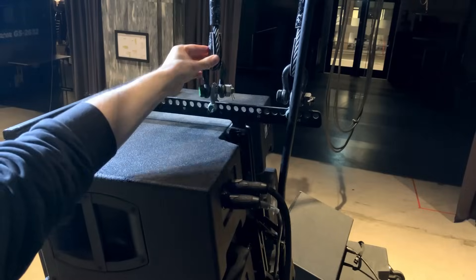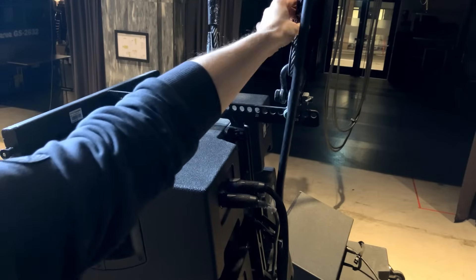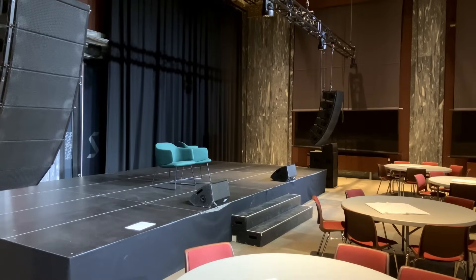There are often two motors for each hanging point, which allows you to steer the tilt of the array system. You lift both to raise the whole array, and then lift one to tilt the array.